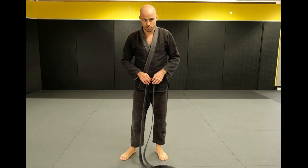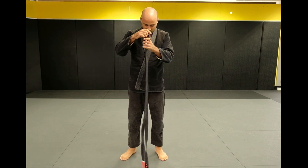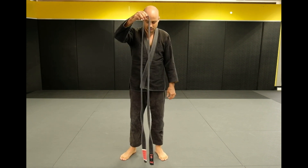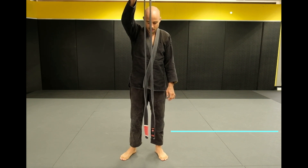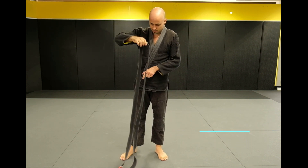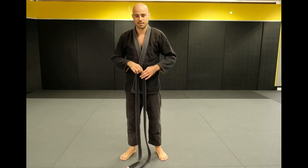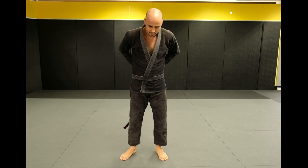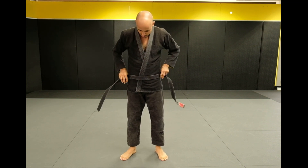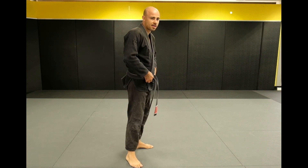Now I'm going to do the first way that I teach everyone — it's the easiest and I also think it's the fastest. Get the belt nice and even so you can see the whole belt. Put the red tab — or for non-black belts, the black tab — on the right side, just below your belly button, and wrap it around, making sure it's all together nice and tight. You don't want it loose.